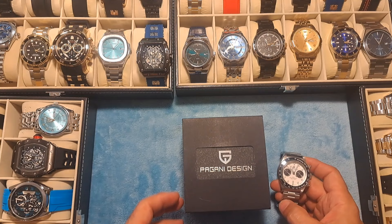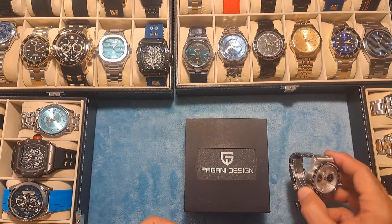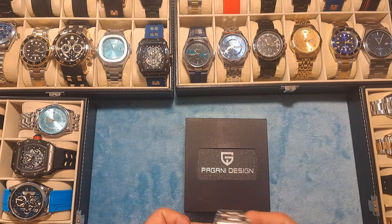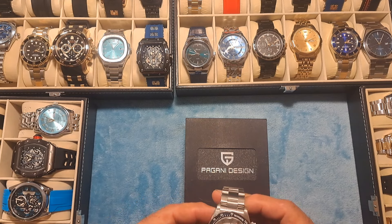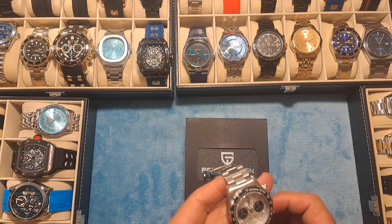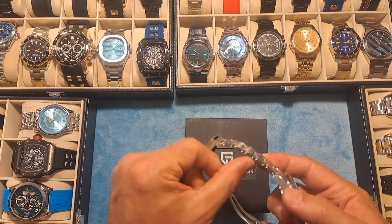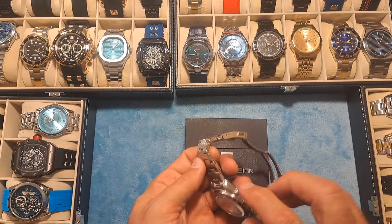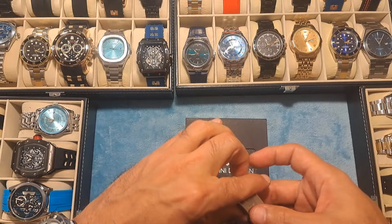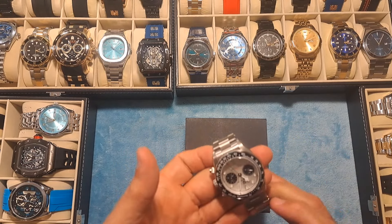I have today a Pagani Design watch — this thing is a really nice watch. Just got it in today and it is a beautiful Panda Design sports chronograph with the stopwatch. It's got a solid link bracelet with the screw pins, a milled clasp with the signature on the outside. Guys, this is a great watch for the price.